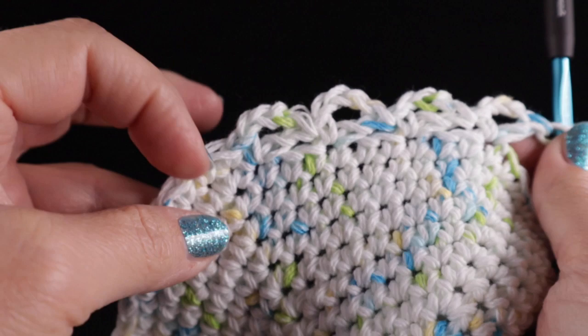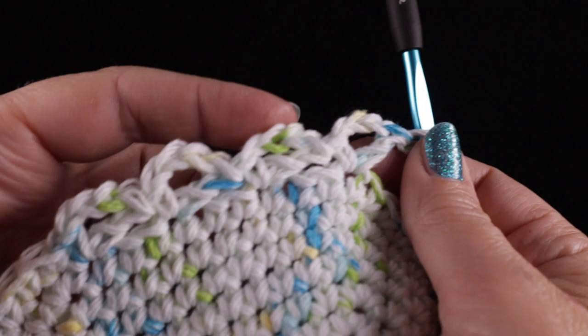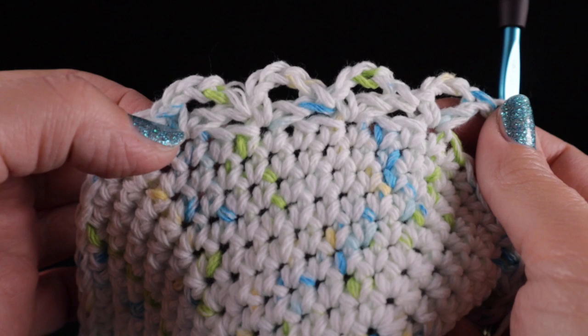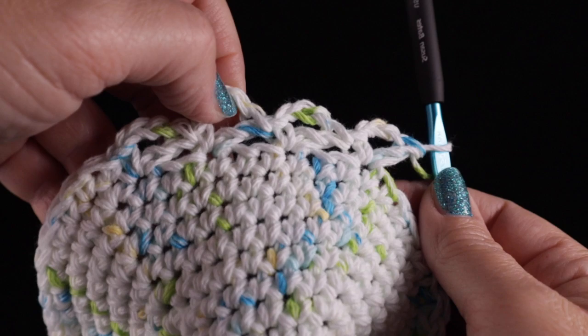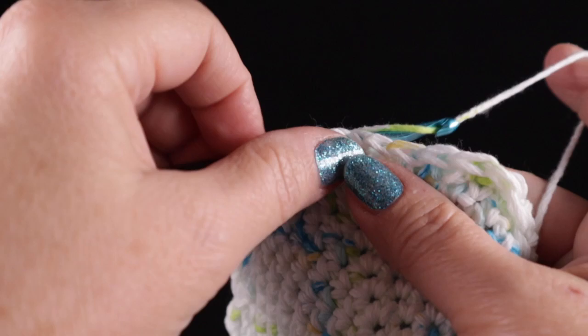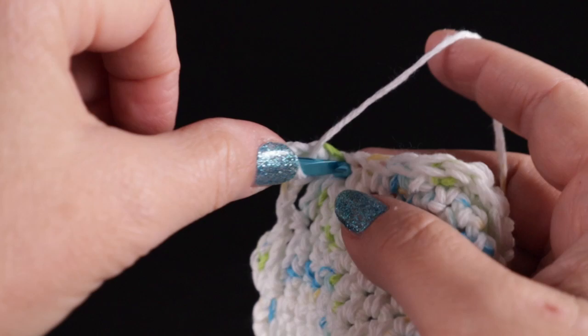What's really nice about these little scallops is it's not just decorative but also very functional. If you want to hang up this dishcloth to dry, you can just hang it on one of these little loops — hang it on a hook if you need to. So it's not just beauty but also function. Go ahead and work that all the way around, then I'll show you how to join at the end of this round.